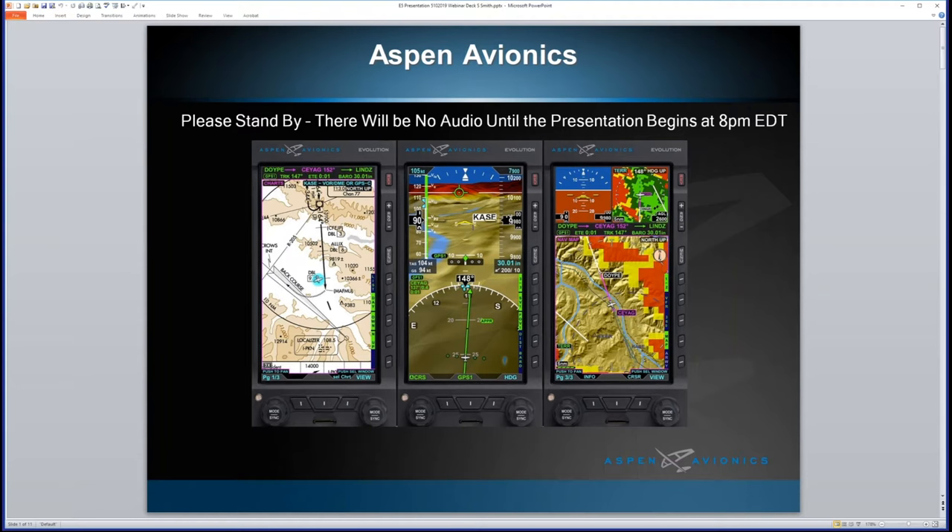Thank you, appreciate you having us and appreciate everyone for joining us tonight. My name is Scott Smith; I've been with Aspen now going on 12 years. I've been flying behind the product since 2007 and have several thousand hours — north of 4,000 hours — flying the Aspen product line, so when I talk to you it's from personal experience of living behind the product.